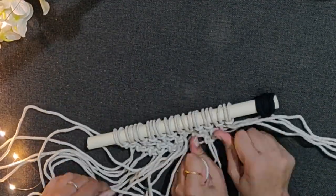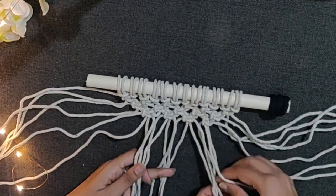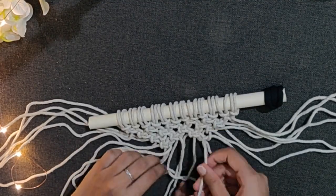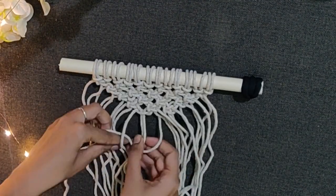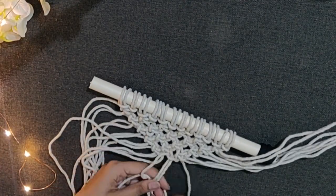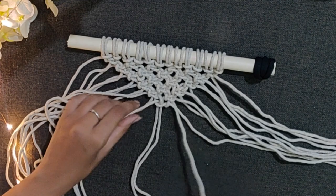From the 3rd line I started helping Deepa and that's why there are 4 hands in the frame. In each new line you will find that 1 knot is getting fewer. On the 6th line there will be only 1 knot.